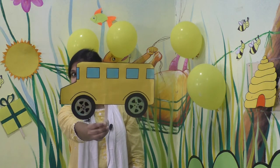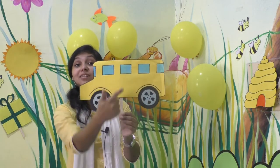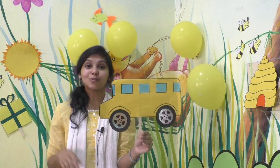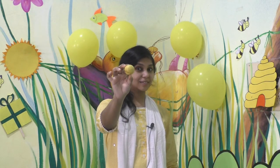Now I'm going to show you something. What is this? It's a school bus, right? What's the color of a school bus? What's the color of your school bus? Yellow — school bus is yellow in color. Children, can you tell me what is this? It's lemon, right? What's the color of lemon? Yellow — lemon is yellow in color.